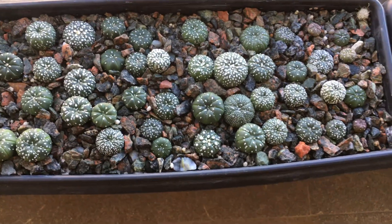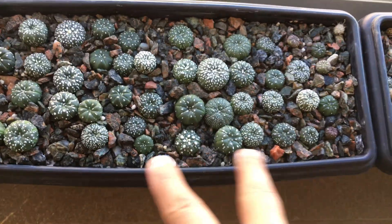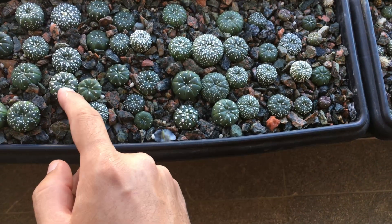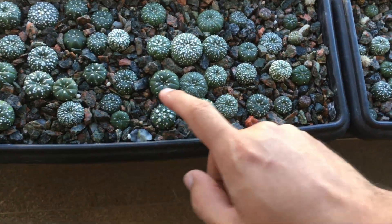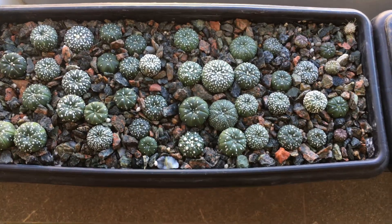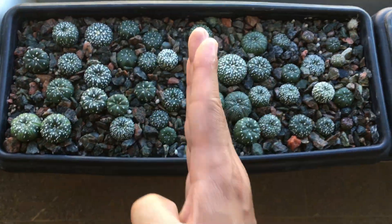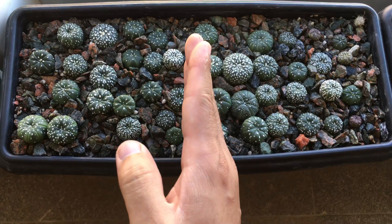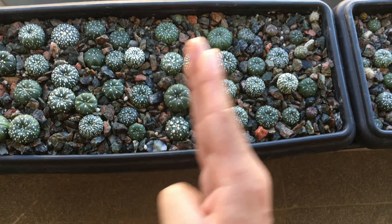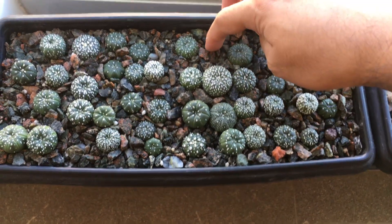Nine months ago I started a small experiment with a setup of trimmed versus untrimmed tap roots. Here's the division line of the controls — the uncut tap roots — and the cut tap roots. On the cut tap roots there's only one loss.